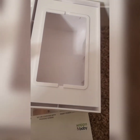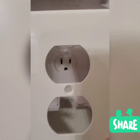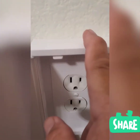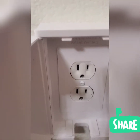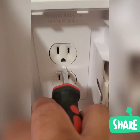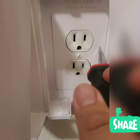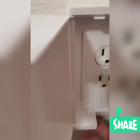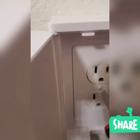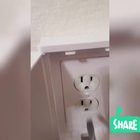I'll show you guys once I put it in. I already attached the cover and as you can see, I already put the receptacle in. Don't overtighten the screw with your Phillips screwdriver because the receptacle cover is made of plastic. You just snugly tighten it.